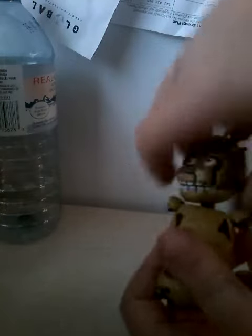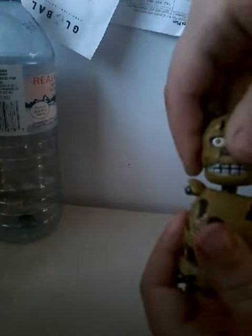This is the only FNAF action figure I have. I'm probably going to be getting more, but this is how you pull the head off. I'm glad it came with two. Grab the head by either here or here — I like to grab it from here and pull on the body, and it should come off.